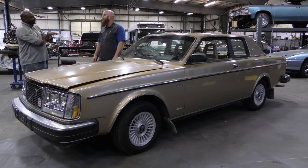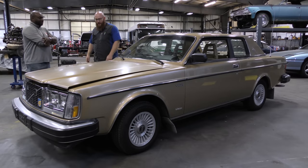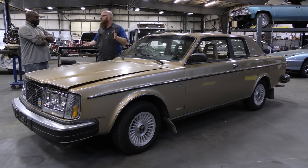Nobody knows much about CIS injection anymore. That's your favorite fuel injection, right? Not really. So we'll talk about under the hood in a minute, some of the history of the engine, but what exactly is this? It's a strange-looking Volvo — what is the Bertone package?